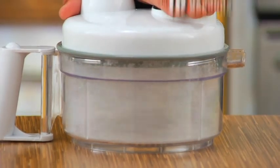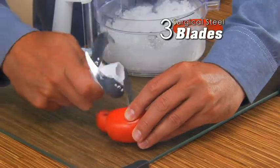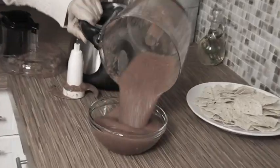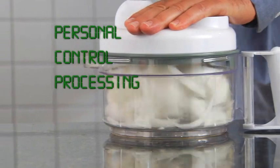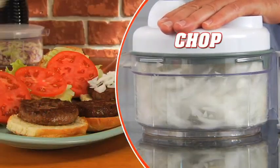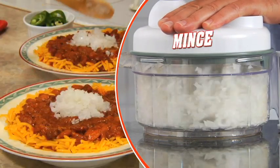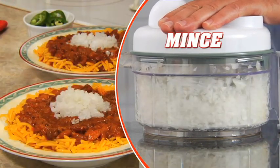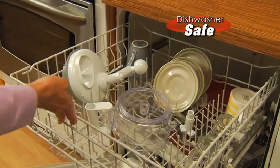Chefdini is even strong enough to crush solid ice in just 10 seconds, yet the blades still remain razor sharp. Electric food processors turn everything to mush. The solution? Personal control processing. Turn a few times and chop onions for sautéed vegetables. Turn again and you've got diced onions great for on a burger. Turn again and enjoy finely minced onions with no tears, an ideal topping for chili. Then when you're done, it's dishwasher safe.